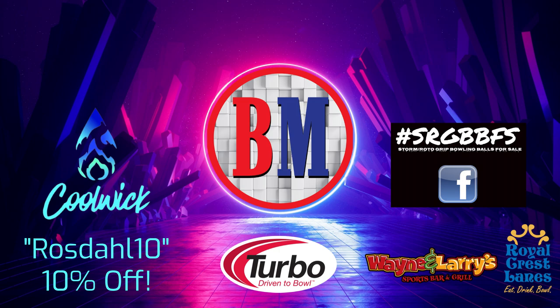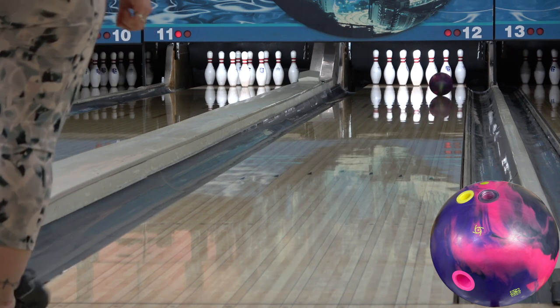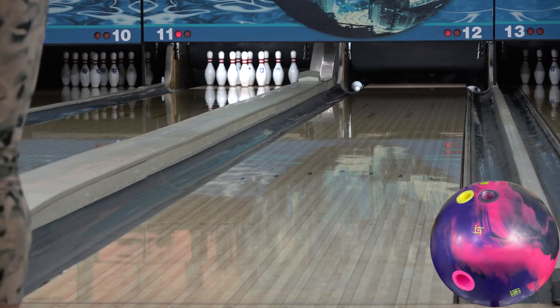Supporting them supports me, and don't forget my code ROSEDALL10 the next time you go to order anything at Coolwick to get 10% off. They're the ones that keep stuff like this coming. For this comparison, we're using the Proton Physics, Axiom, and Hyrode Max.